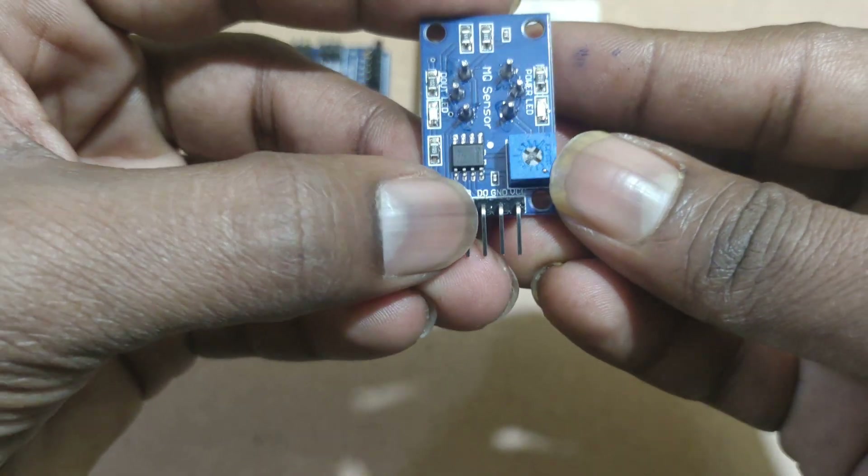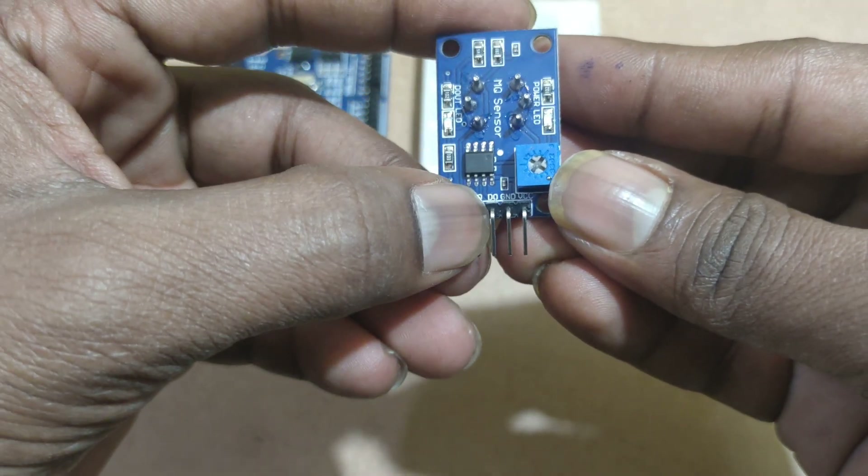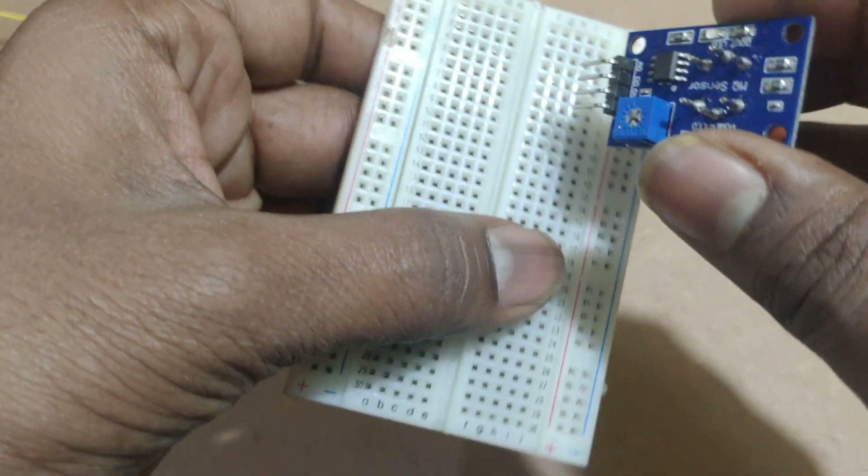The alcohol sensor has A0, D0, ground, and VCC pins. In this project we are using D0, the digital output from the alcohol sensor.